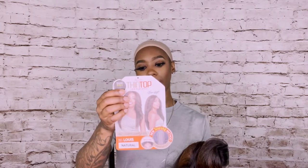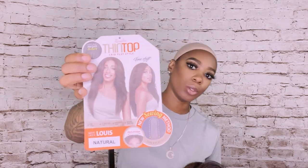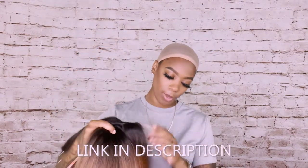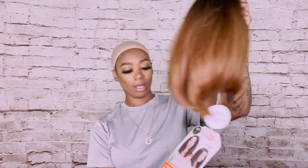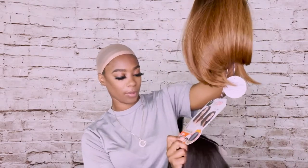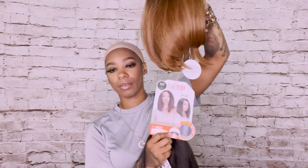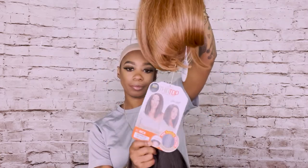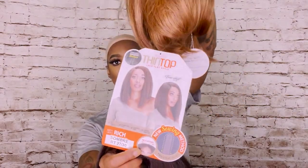I have the collection for thin top laid flat and I'm going to be doing two of them. The first one is a natural color and her name is Luis. I also have a shorter one — the color is ombre R27/30, which means the roots are going to be a dark color and the bottom is going to be a little lighter. This is also the thin top layer and her name is Rich.